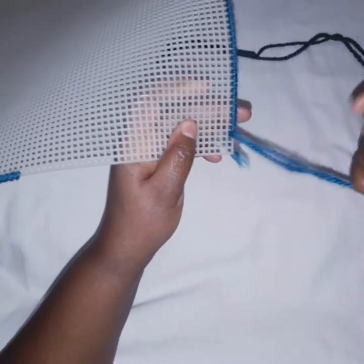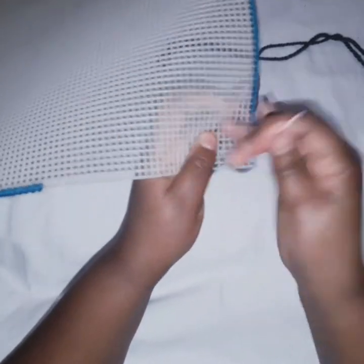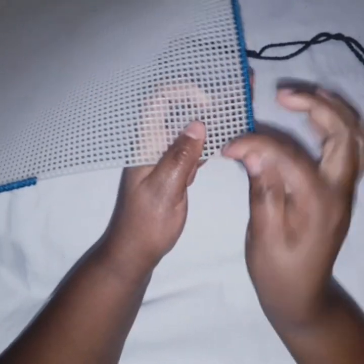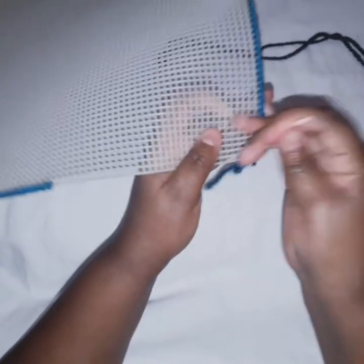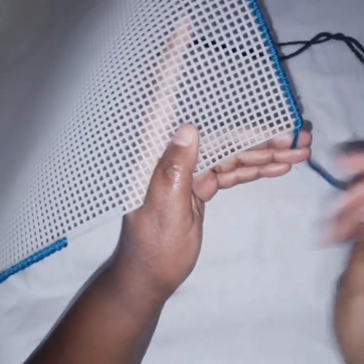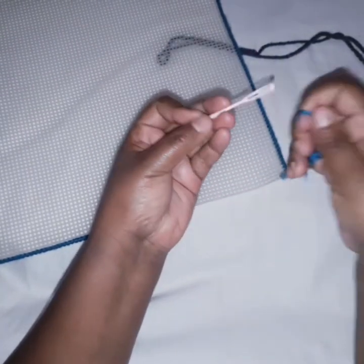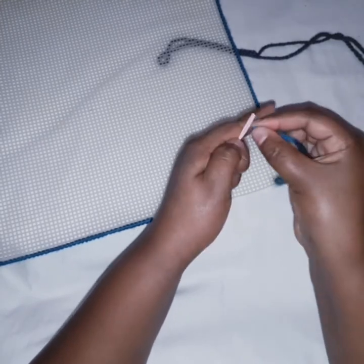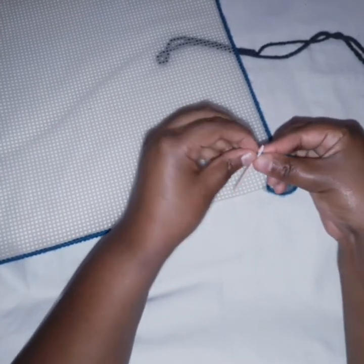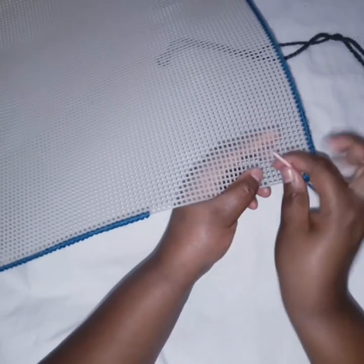I'd like us to see again what happens at the corner. I go there the first time, the second time, and the third time — and now it turns me to the other side. I continue doing this; the yarn is getting shorter, so you continue doing this until you fill your edges.